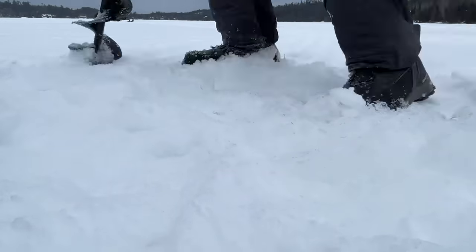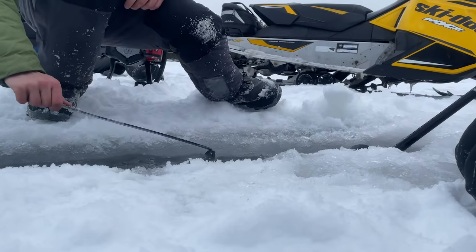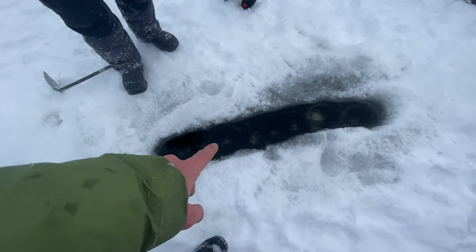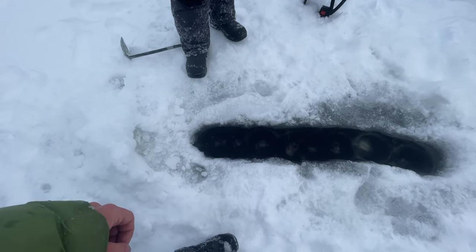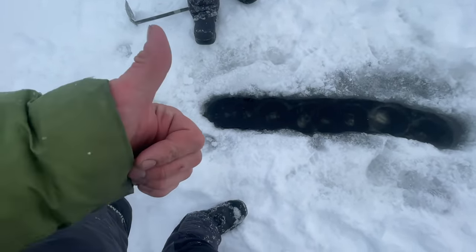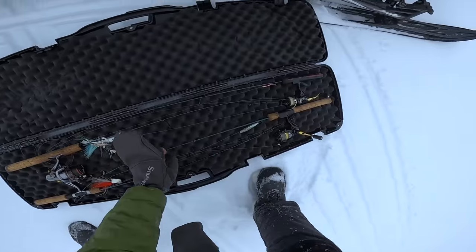One thing we're doing first is setting up this live well. In the last video we used the live well to revive the fish. If you're doing a live well like this, make sure you scoop out all the slush because the slush can actually injure the fish's gills. There are a couple shots in the last video where you can see fish coming out with slush in its mouth — I just wanted to reiterate that so people aren't thinking that's a good thing to do.